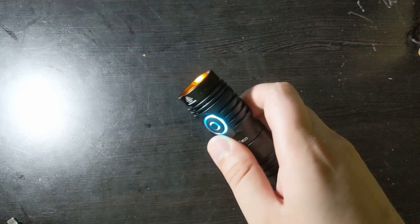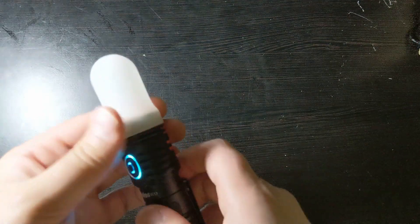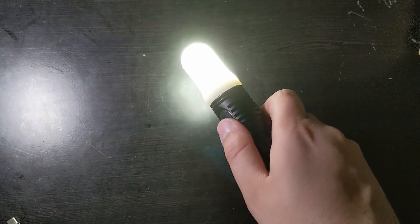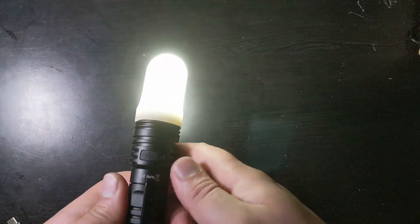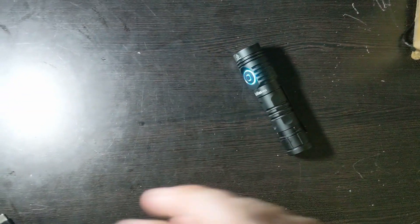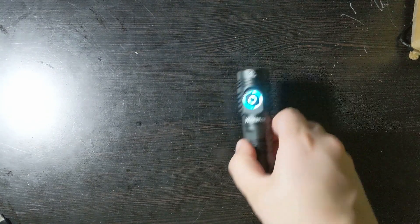Another cool accessory is this diffuser. This is actually meant for the FC-11 — it's a little bit stretched to fit the FC-13, but it provides light to a large area, giving it a huge spill while really reducing the throw to basically nothing. However, it really lights up the entire area. I would highly recommend getting one for situations where you just need to light up a room. It does fit a lot better on the FC-11, and I don't think they make a specific one for the FC-13 yet.